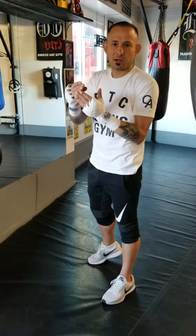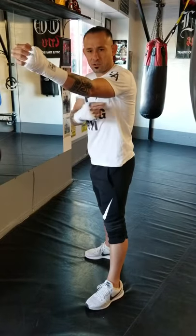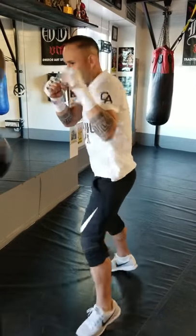So you want the double jab to be snappy and you want to have fast recoil. By doing so, just bring the elbow back to your chest. When you're doing the double jab, just right here — that'll give it enough snap and the recoil is quick enough. So here we go: bop, bop, double jab.